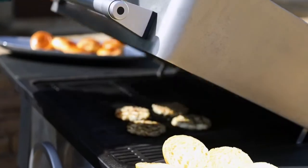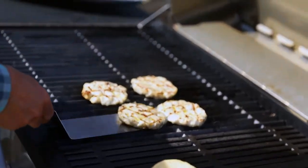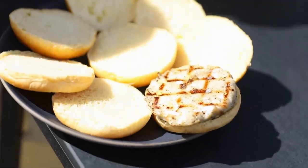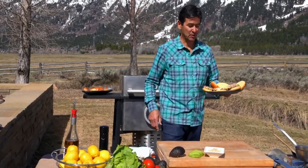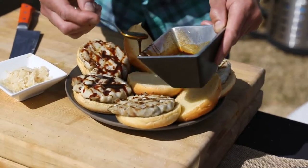All right, I think our three minutes are up. Let's get these burgers off the grill and onto a little brioche bun. Now we have the burgers done — we'll finish them off with some toppings. Add a little of the glaze.